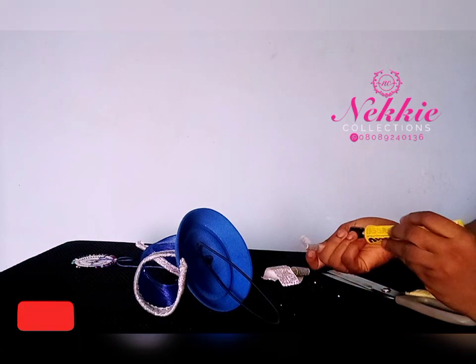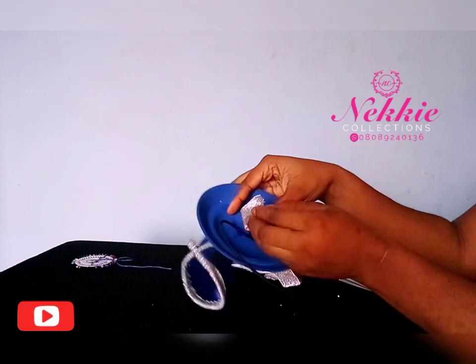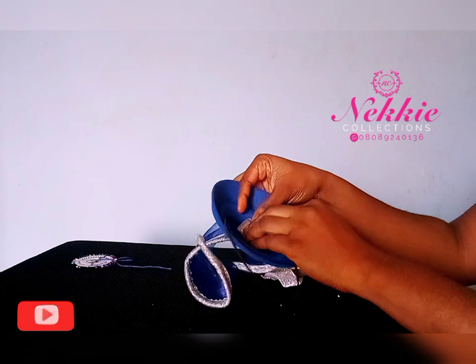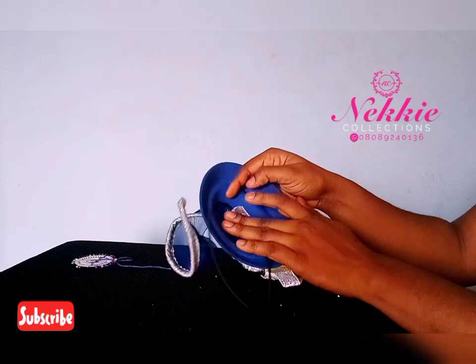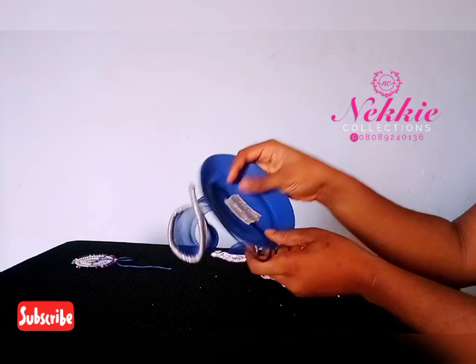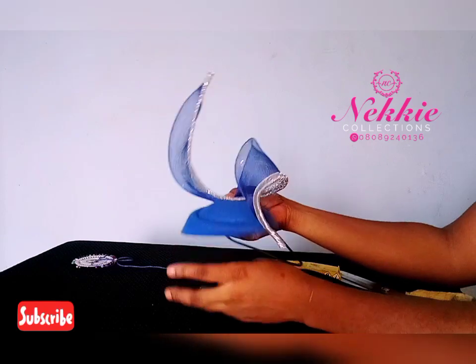I hope you enjoyed this tutorial. Please like this video and subscribe to my channel. If you have any questions, leave them in the comment section. You can follow me on all platforms — I'll leave my handles in the description section. I'm on Facebook and Instagram as Naked Collections. Thank you so much for joining me, and see you in my next video.